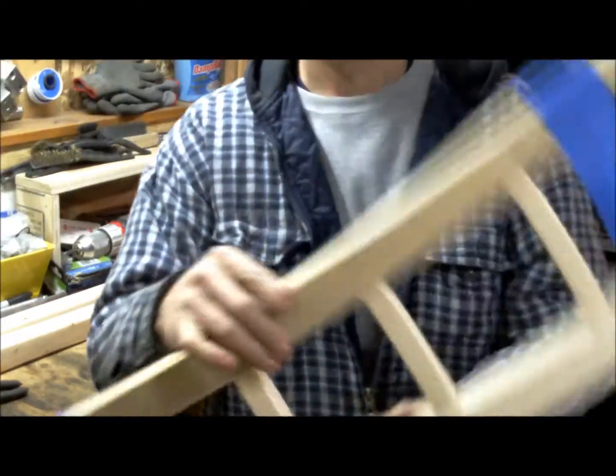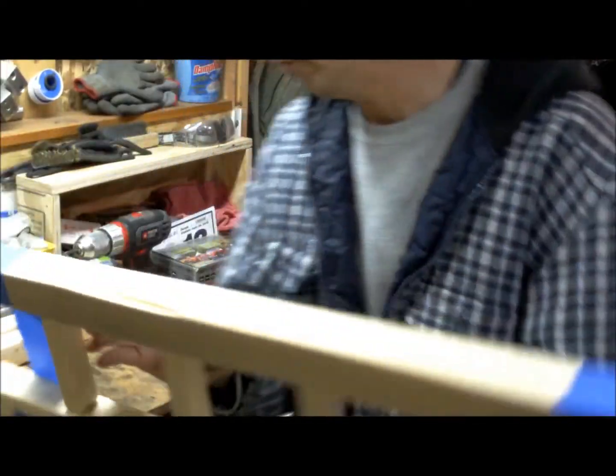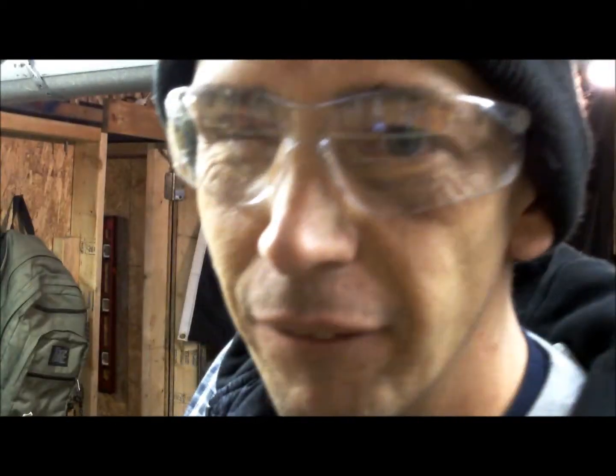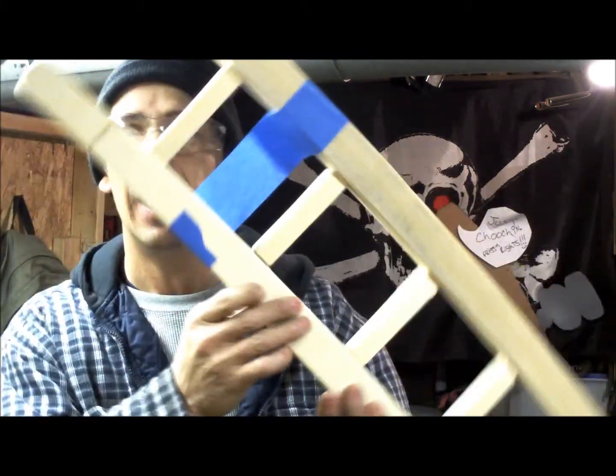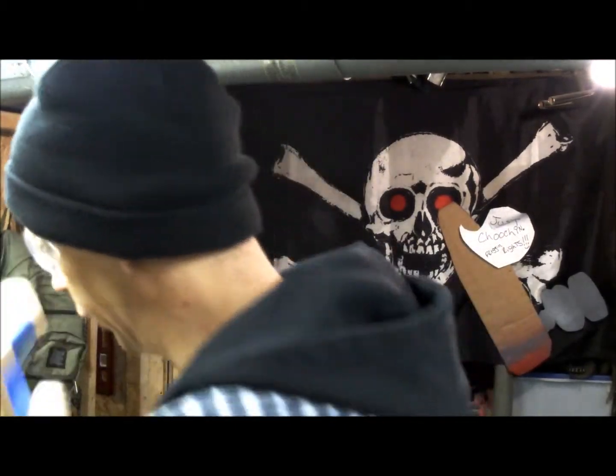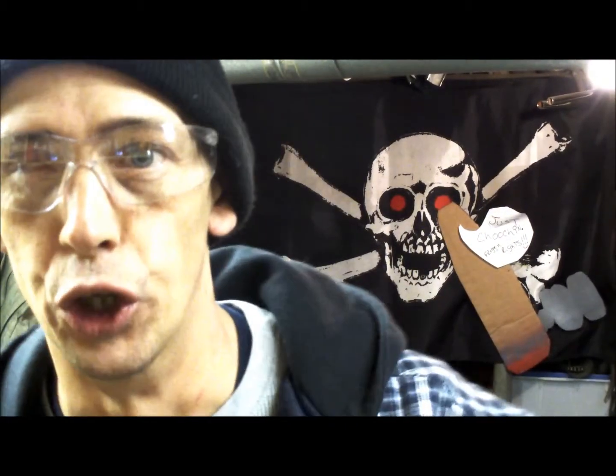All right, so there we have her. This is a ladder for the fire truck. One down, one to go — another ladder, and one more to do.